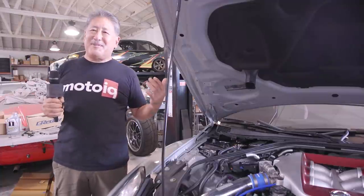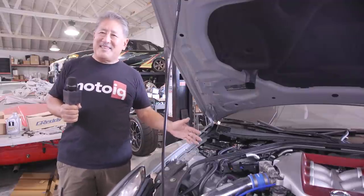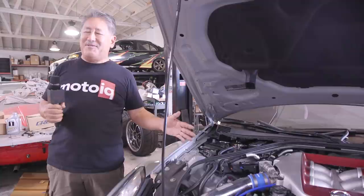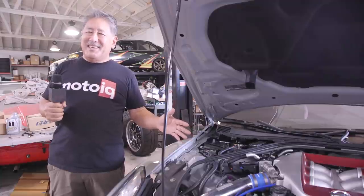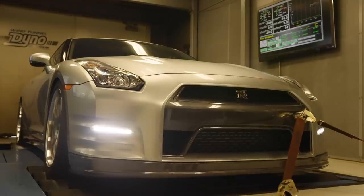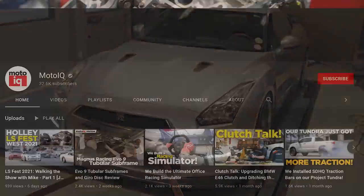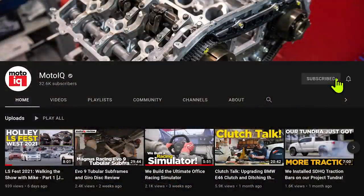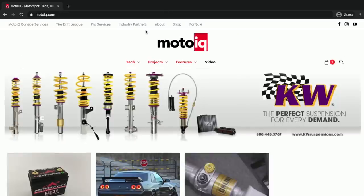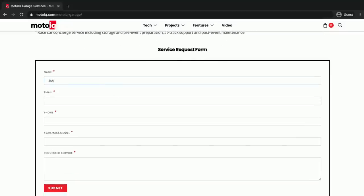So that pretty much wraps up what we've done for bolt-on engine stuff. Like I said, this is going to get us to about 650 horsepower, and it'll keep us happy for a little while. Then we're eventually going to build the engine and transmission and take it to about 1,000. If you like this video, be sure to subscribe to our YouTube channel, and if you want us to build your GTR, go to MotoIQ.com, click on the Garage Services link, fill out the form, and we'll be getting back to you.